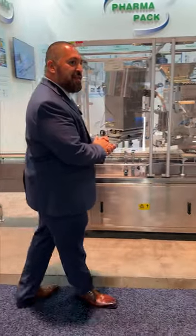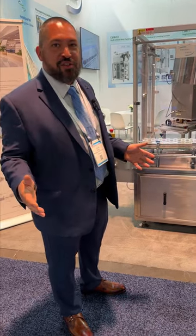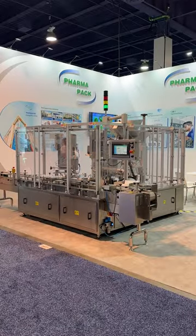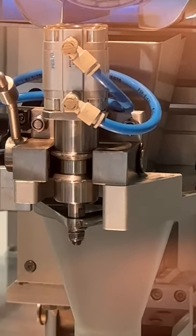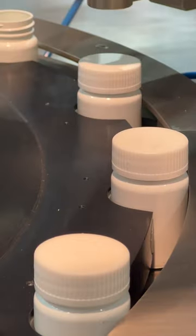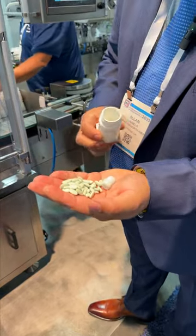Basically, this is for people that don't have a lot of space and have some space restrictions. This fits in a 10 by 10 space and it actually puts your product in the bottles with desiccant and caps your product. This is the end product — your tablets with your desiccant.